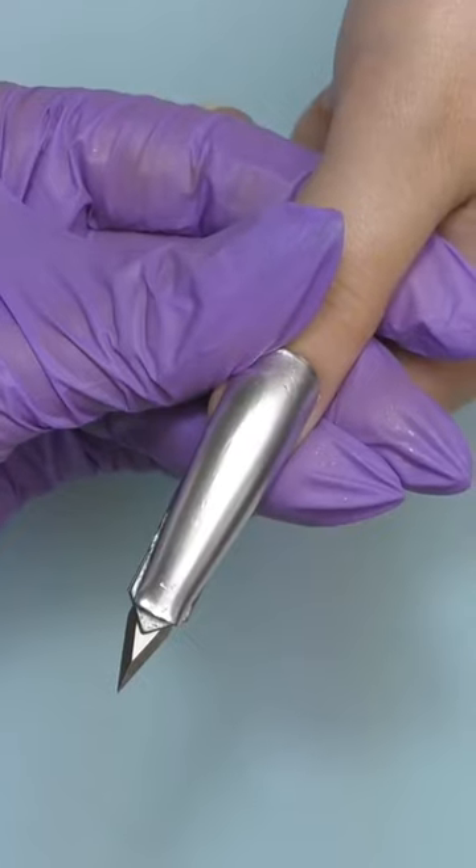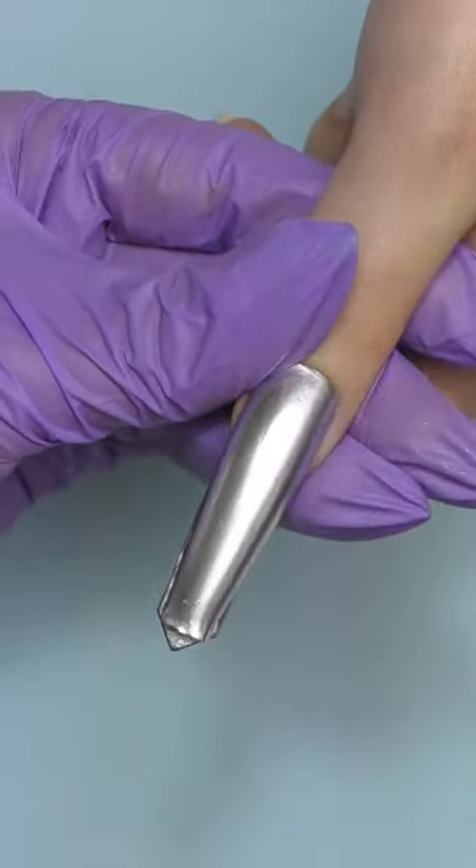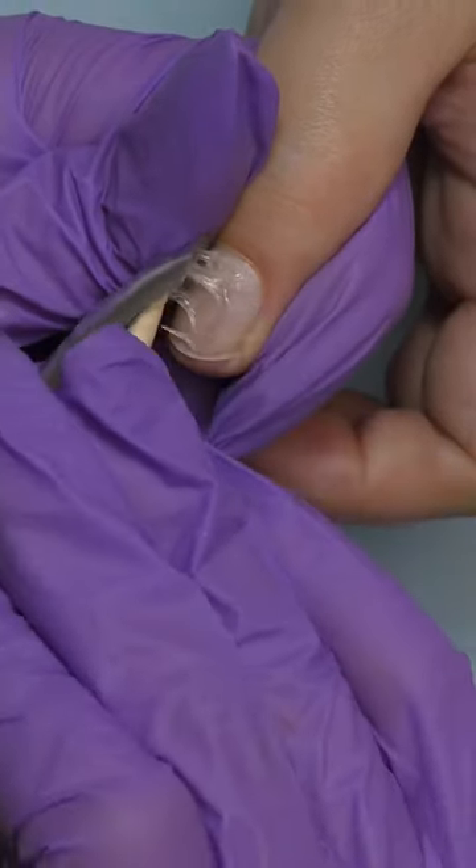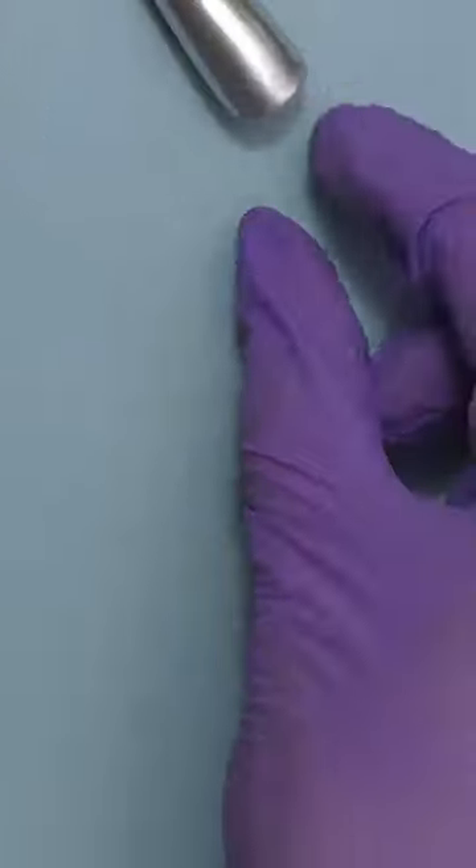You don't need to worry about safety because once you're done, you just put the blade back and no one is going to get hurt. I like this design so much, but my model wasn't as excited as I was, so I just had to take it off so I can keep it in my collection.